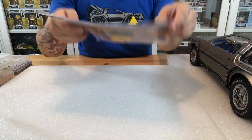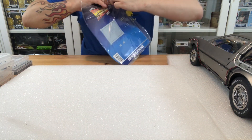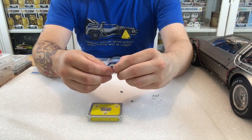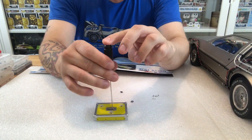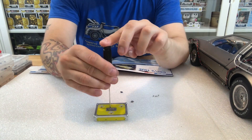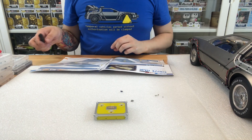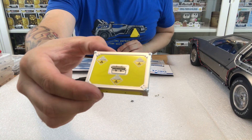The first thing it's asking us to do is get out our pieces. So we want 127A, the plutonium case lid. We also want 127D, which is the lid catches times 2. 127B, the handle base, and 127C, which is the handle, and MP screws times 8.